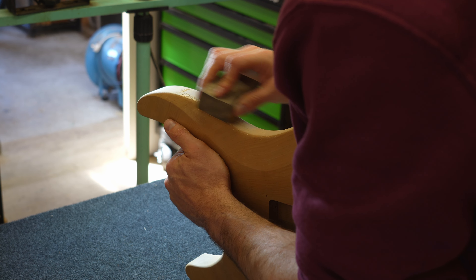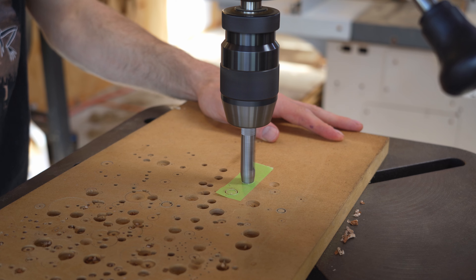The guitar gets wiped down with shellite and checked carefully for any visible sanding scratches. Now is the time to fix it.